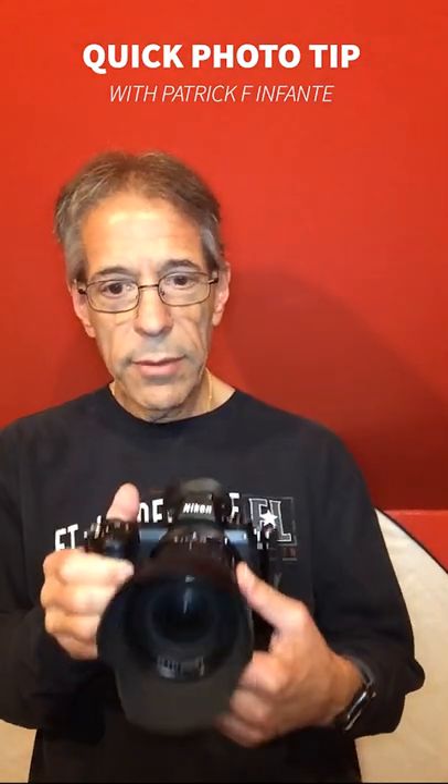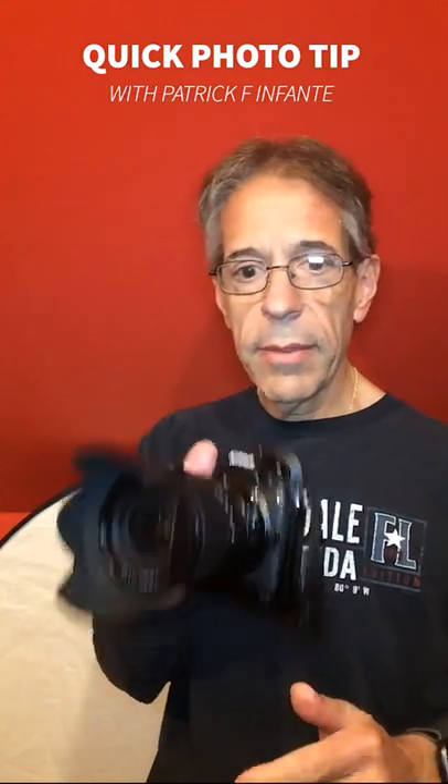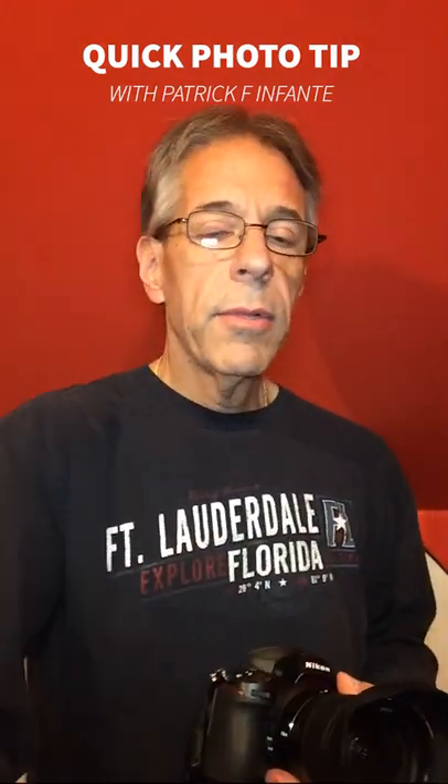Hi, Pat with another quick photo tip. You're out shooting, you got your lens hood on, and now it comes time to put the camera away — you want to put it down.